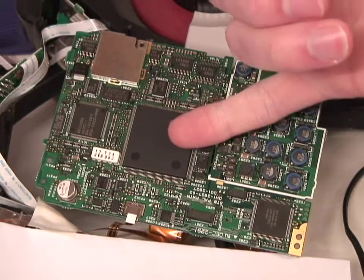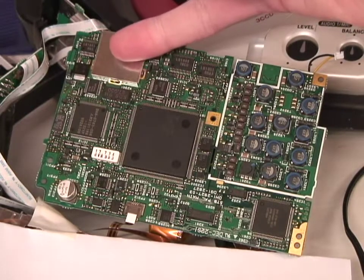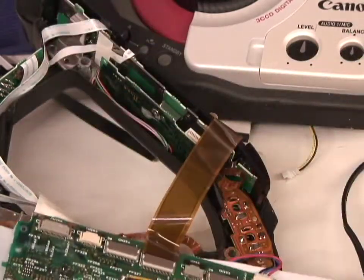This I think is the main chip that does most of the processing. Under this can we've got the head amplifier, which is where the tape heads connect to. But it's this area — the power supply area — that we're interested in.